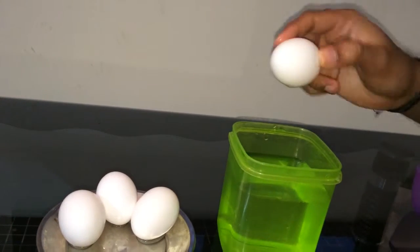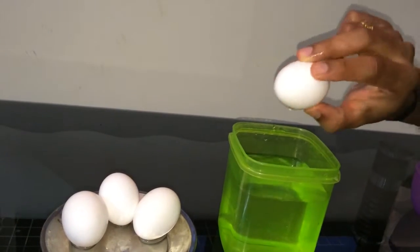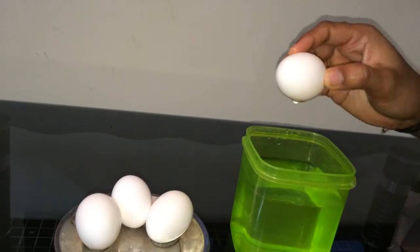This is how you test whether an egg is good or bad to eat. OK, bye bye, see you!